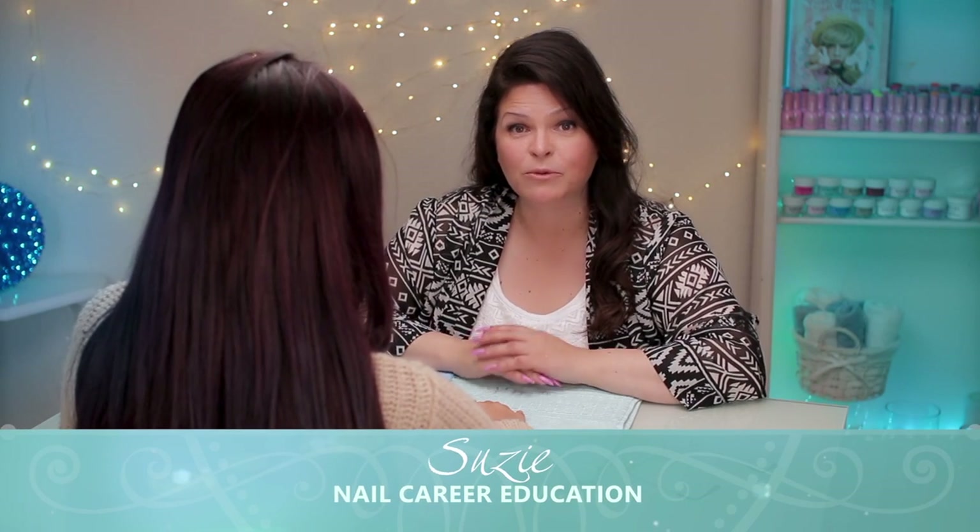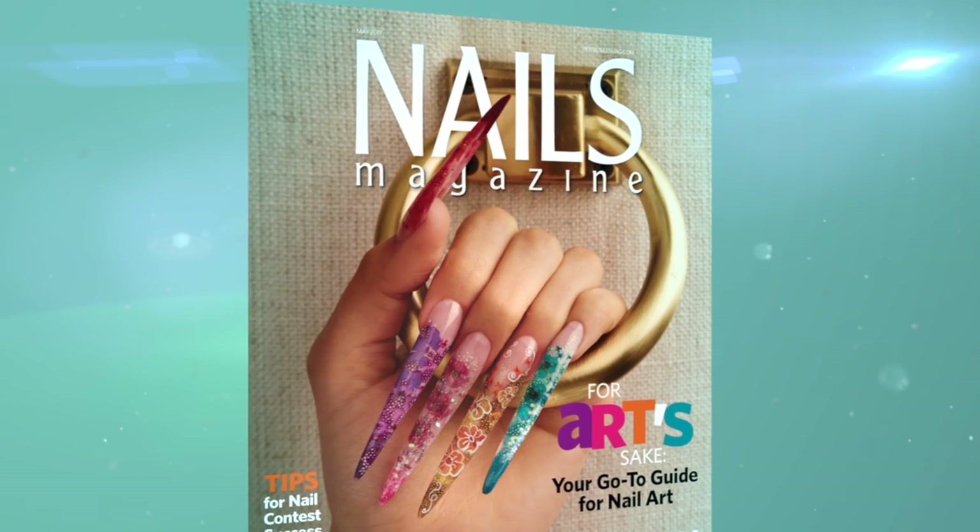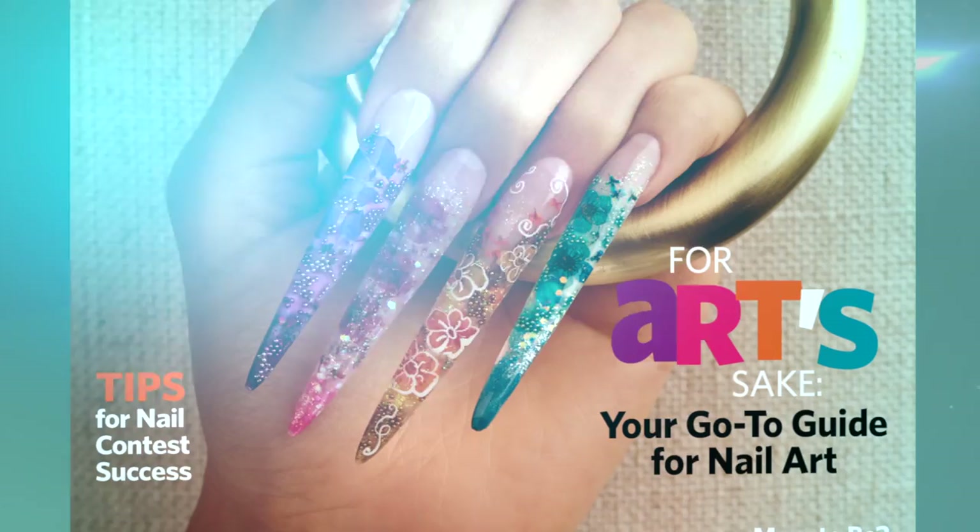Hi, I'm Suzie from Nail Care Education, and recently I was so lucky to get a chance to do the cover of Nails magazine. I've been reading this for 30 years. So today I'm going to show you how I did that cover, step by step, with Natalie. Natalie's back. Let's get started.